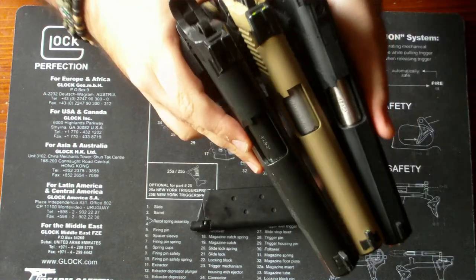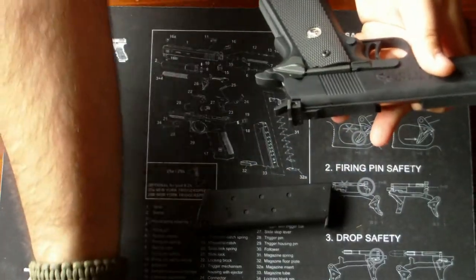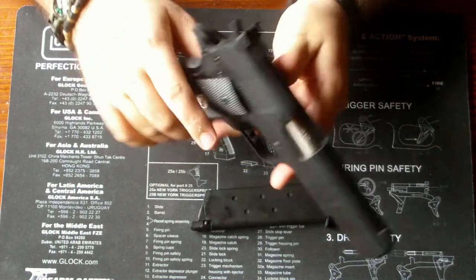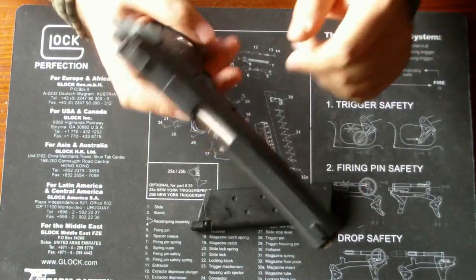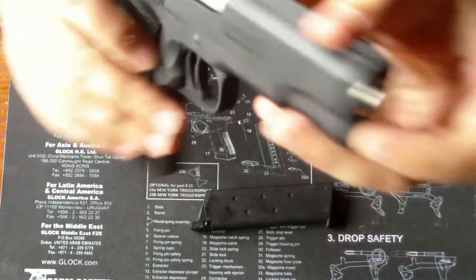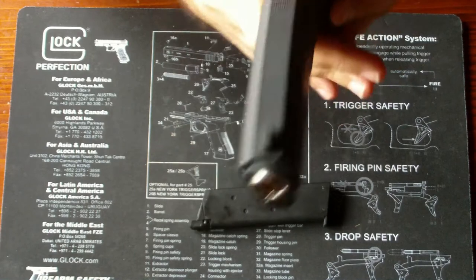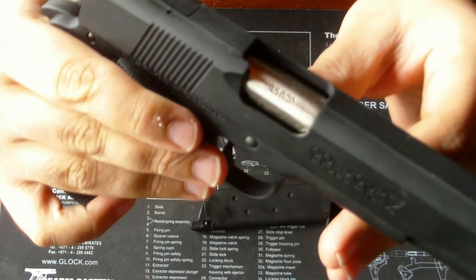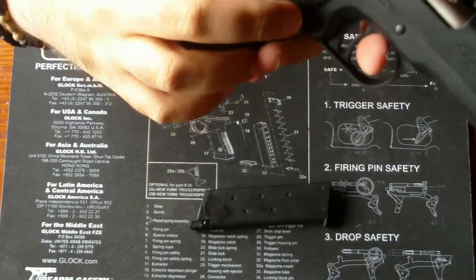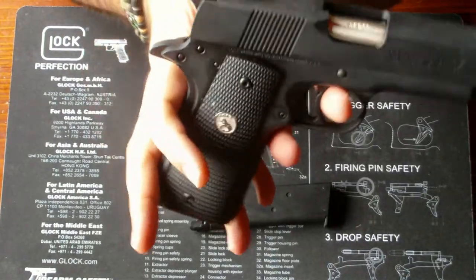Diese sind rund, wie man hier gut sieht. Was natürlich auch noch anders ist, ist nur auf einer Seite Sicherung, sowie die Markings natürlich. Wir haben wunderschöne Gold Cup Markings auf beiden Seiten. Der Außenlauf hat auch Markierungen in Form von 45 ACP, und am Lower Frame sind auch noch Markierungen. Diese sind Colt-Spezifikationen.